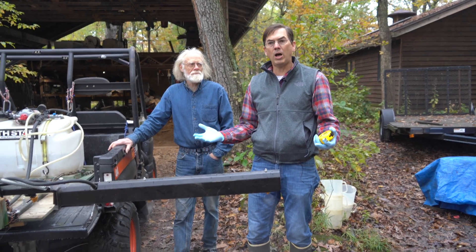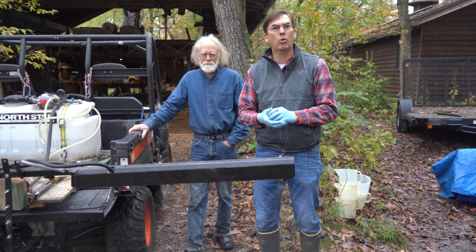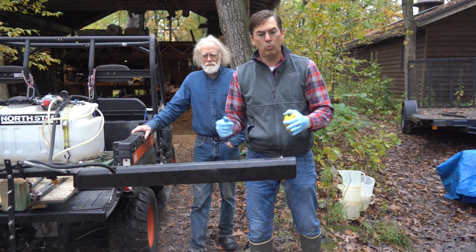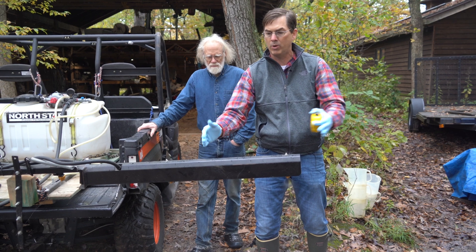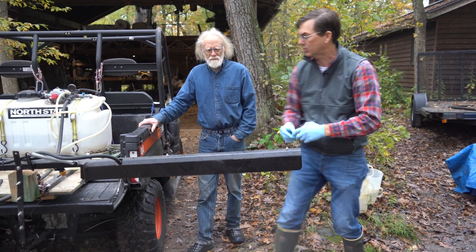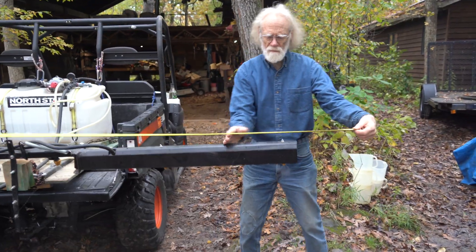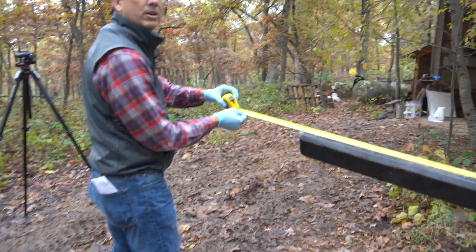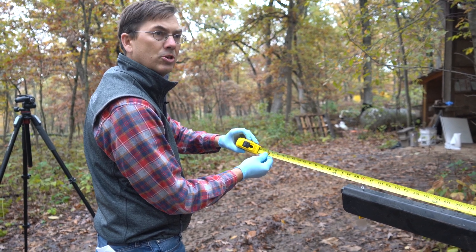I'm here with Tom Wise with The Nature Conservancy and we're going to do the first step — determining the spray width we're actually spraying. We have seven nozzles here, all about 20 inches apart. These nozzles have to overlap, so to determine the effective spray width, we measure out half the distance from the edge of that last nozzle. The effective spray width comes out to 144 inches, or 12 feet — that's the important first piece of information.